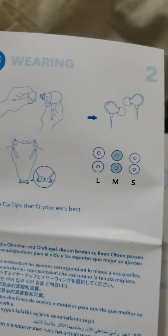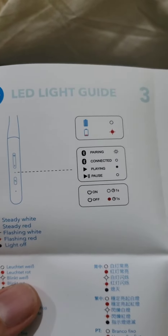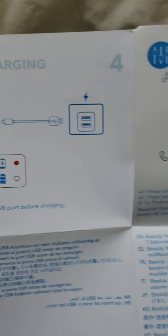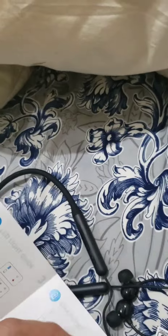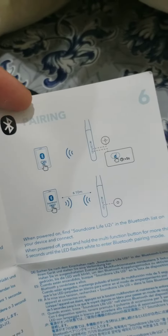There is a booklet here — you can check it by pausing the video. It covers the user guide, charging, button controls, and powering on or off.